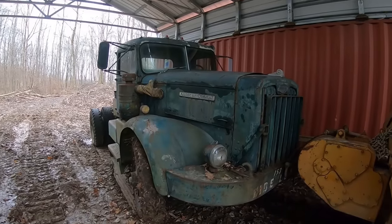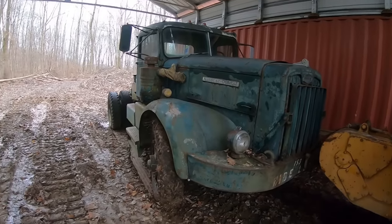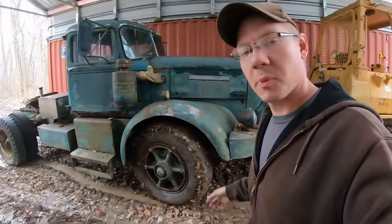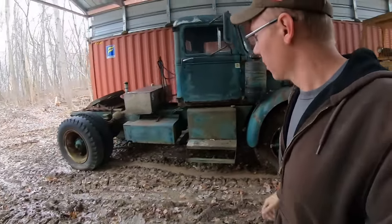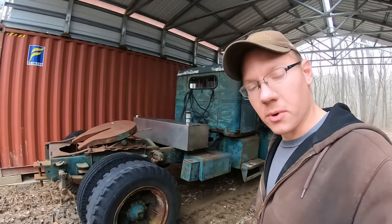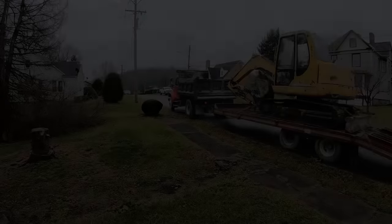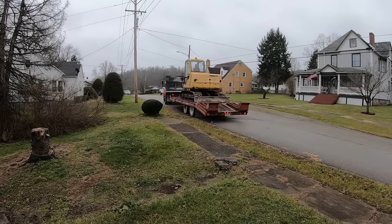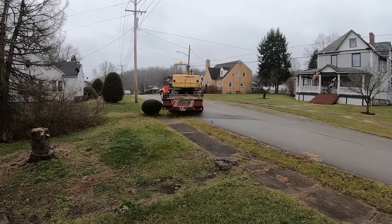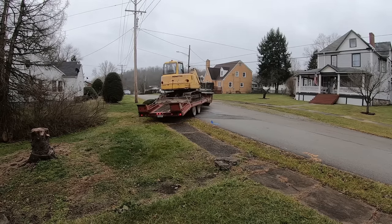So look for a lot more of this truck coming in the future. The next thing you see about it, it will be running — that'll be the video coming next. If you haven't already, hit the like button, hit the subscribe button. It helps the channel out and helps me make more videos about this and lots of other stuff. Until next time, thanks for watching.